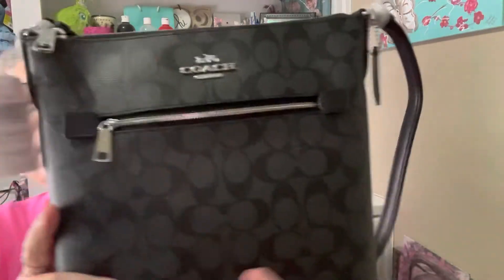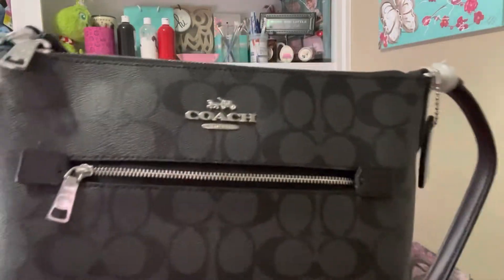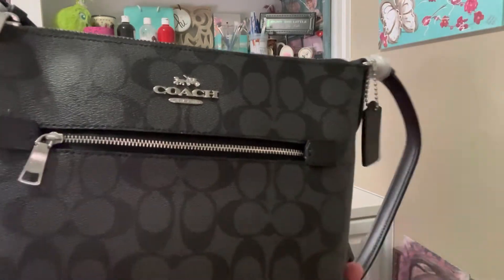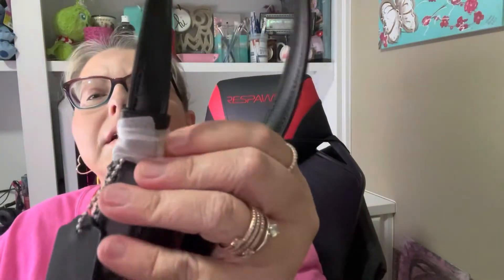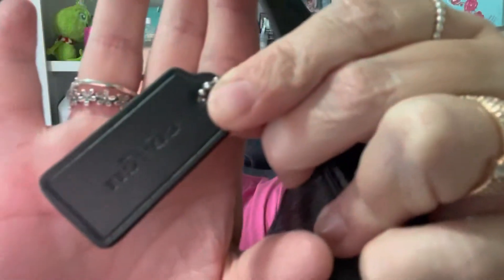I'll take the papers off so you can see the silver. They have each little corner wrapped. It is black — it's got like a gray color and it's got the silver hardware. And then they have everything wrapped around — they even have all the silver metal hardware wrapped and secured. Then it has the little Coach tag.